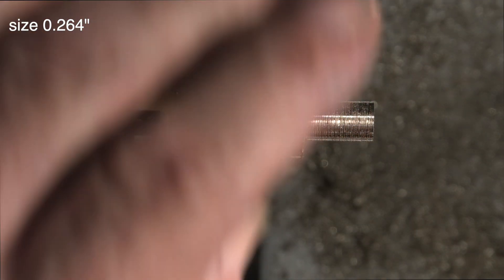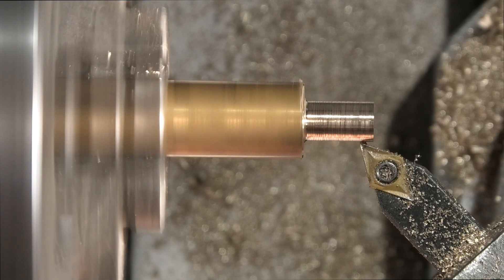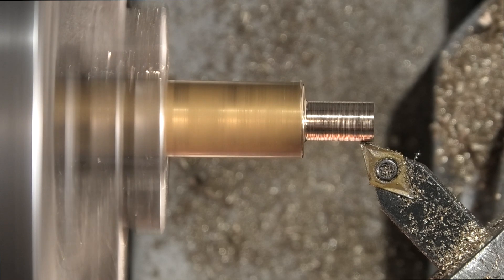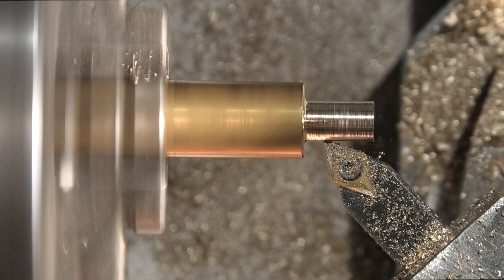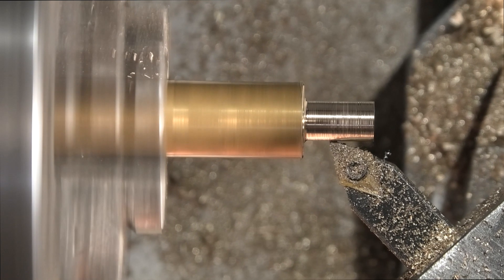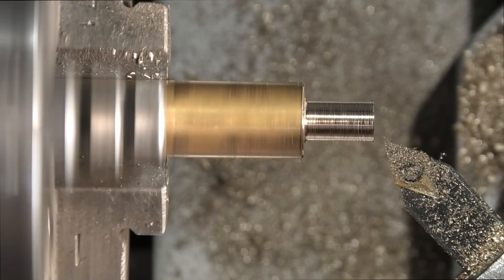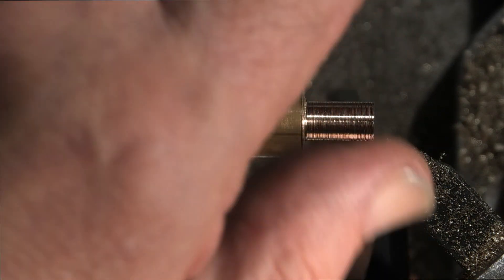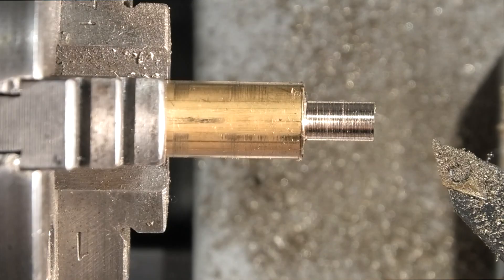0.264... 0.259. Put a lead on for a thread.